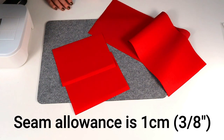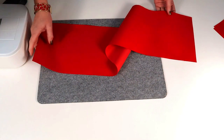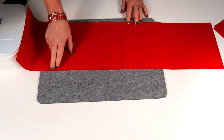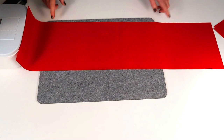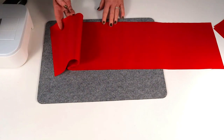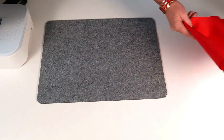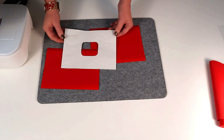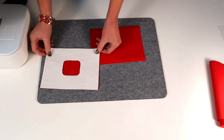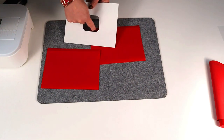The seam allowance for the whole project is one centimeter or three-eighths of an inch all the way through, unless otherwise stated. Before we start, take piece A — if you are using a fabric that frays, you can neaten the long edges only with a zigzag stitch, but only if it's a fraying fabric; there's no need on something like this. So let's take our two facing pieces.